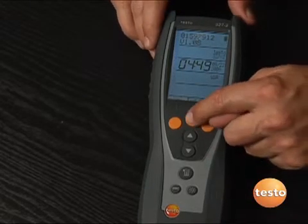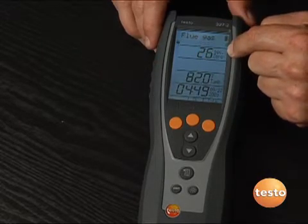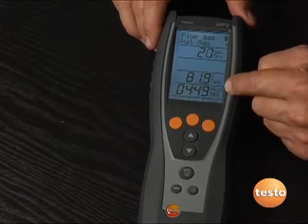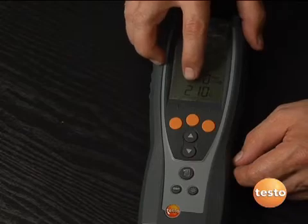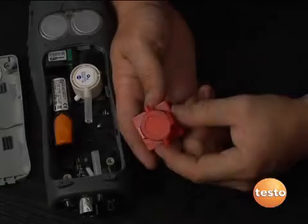We'll hit flue gas and it's going to go through a countdown — it has a 30-second zero time. After it goes through that, we'll select natural gas. We'll see our O2 and CO readings. Our oxygen is at 21%, which is the O2 in the air, and our CO is at zero parts per million.